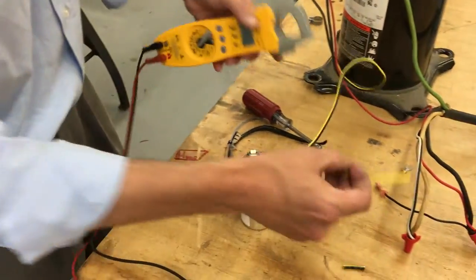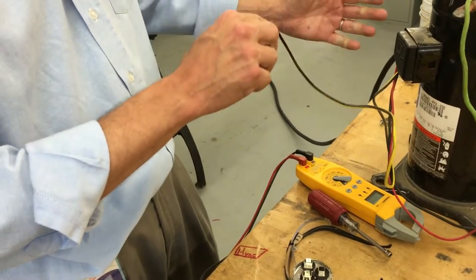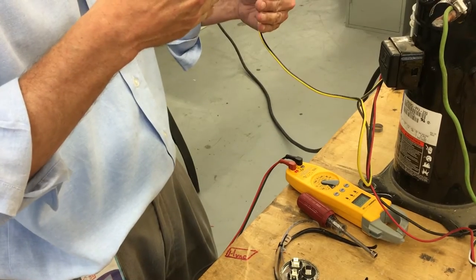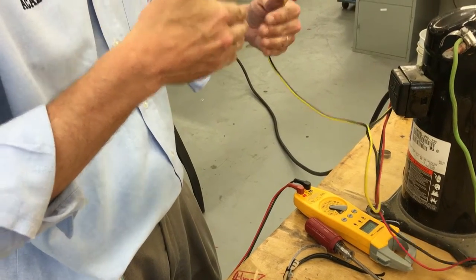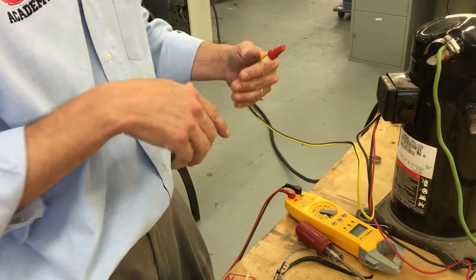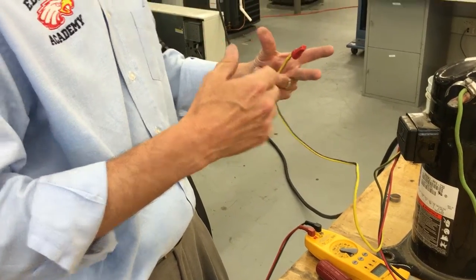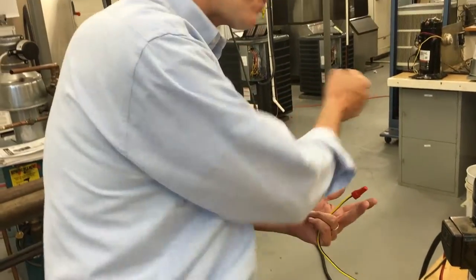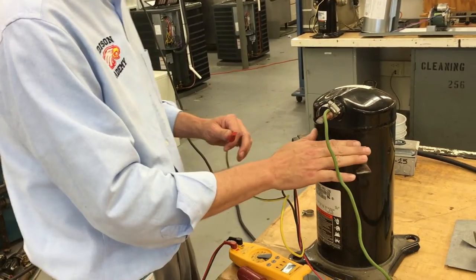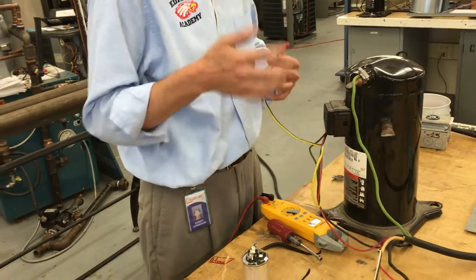So why do we need the cap? The capacitor is for single-phase systems because the motor needs two 120-volt circuits to keep the magnet from north and south locking up and staying seized. The second 120-volt circuit energizes another winding — usually a bigger winding called the start winding — to get that motor to torque and spin, because it's working against pressure on the high side with refrigerant on the low side. This is what gets it spinning.